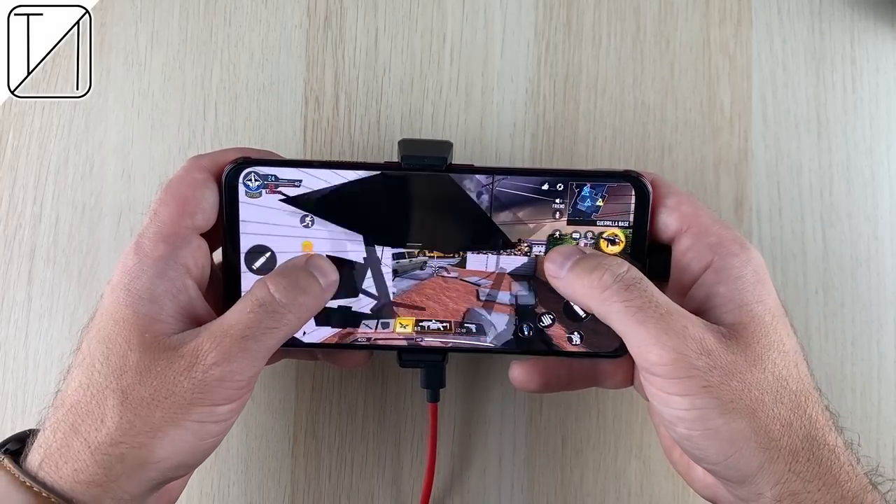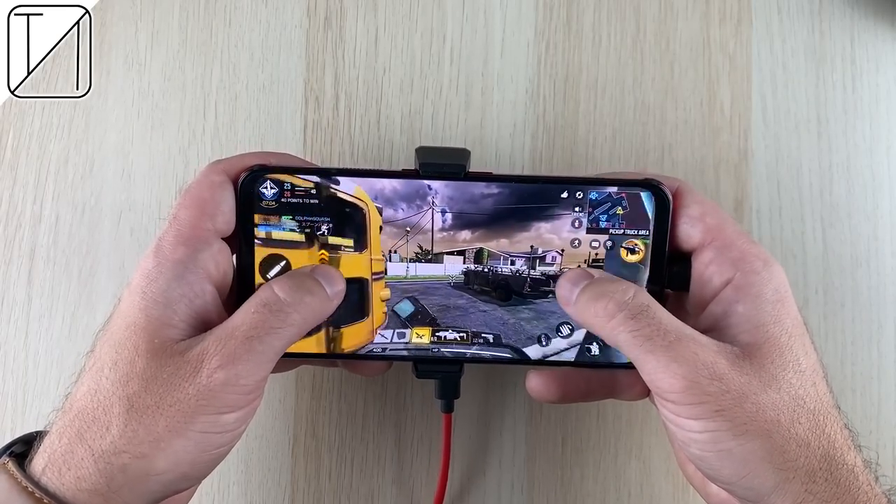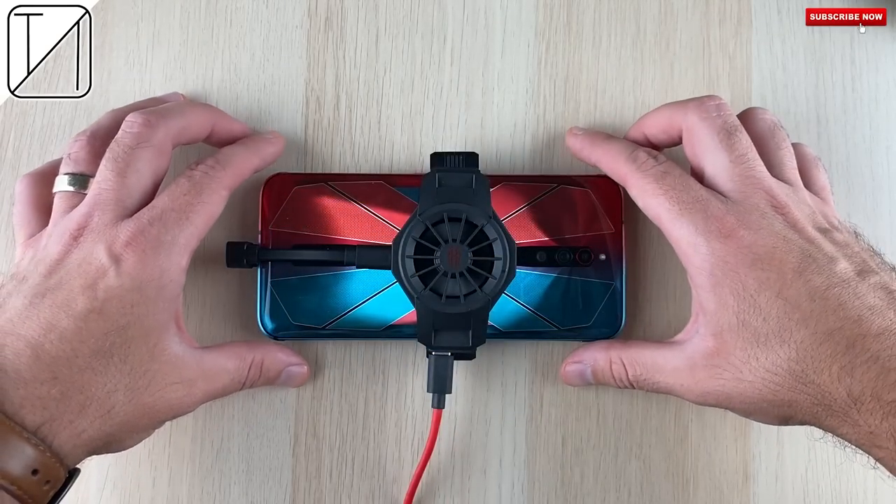You can certainly hear a little hum in the background when the GPU Turbo option is on. With that option turned off you pretty much don't hear anything, though you'd obviously want that extra performance boost.